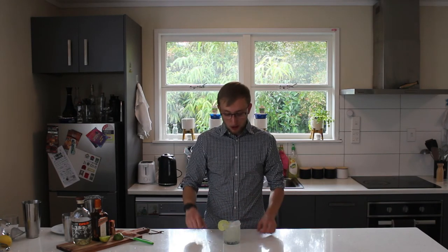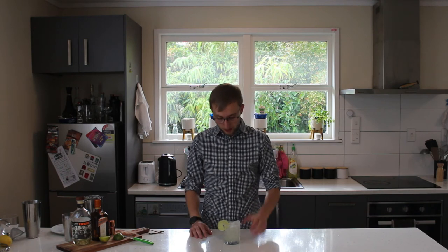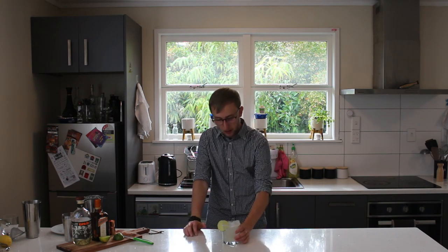You get a bit of sweetness through from the Cointreau — obviously a bit more citrusy with the orange — but yeah, very delicious. Such a classic. On the rocks or straight up, still use salt for the rim and a nice little lime for presentation. If you do it straight up, make sure you use a tea strainer to catch those little pieces of ice, because when you're shaking that hard it cracks, and you don't want those bits when you're drinking a nice smooth cocktail. On the rocks is fine because the chunks of ice are bigger and those little pieces will just melt and help dilute the drink.